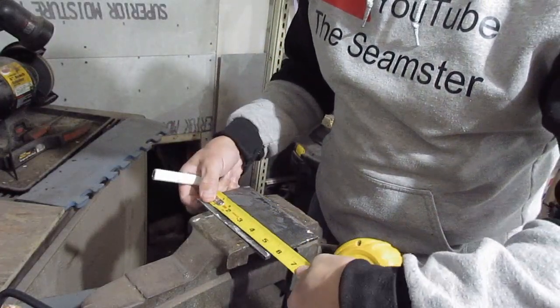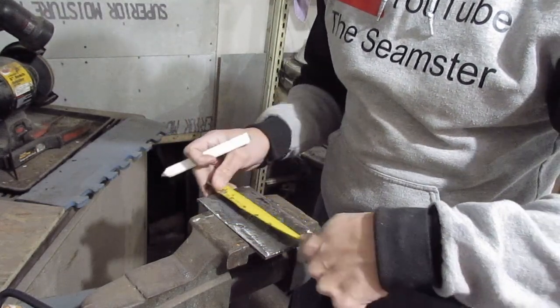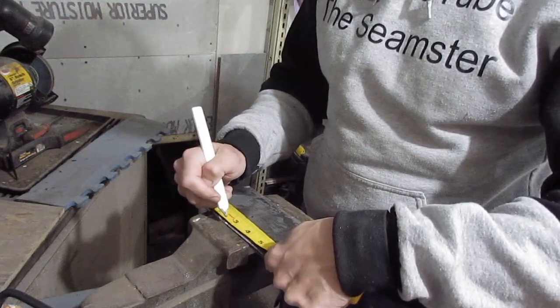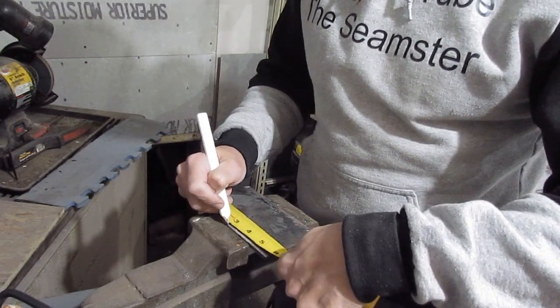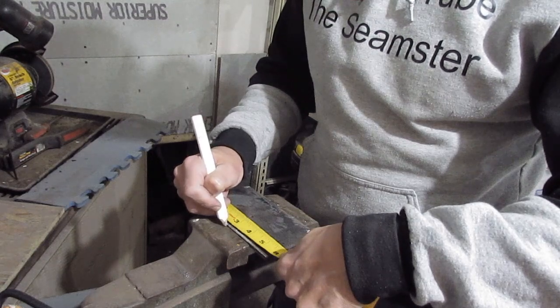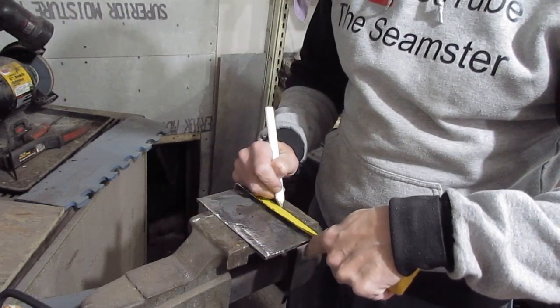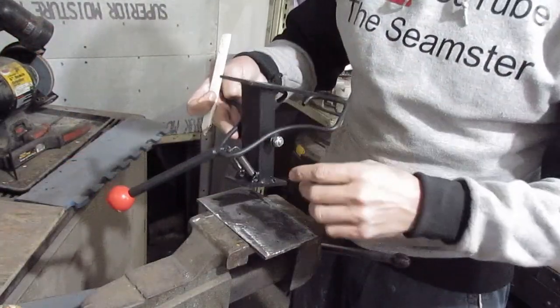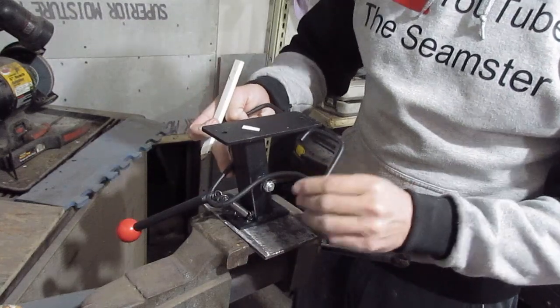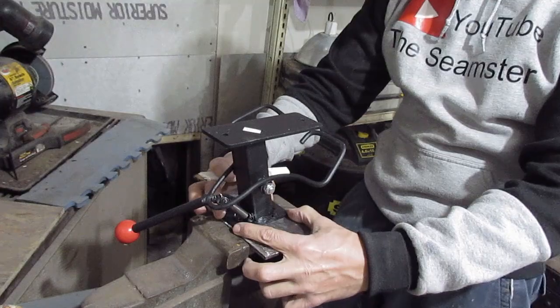My overall measurement length is going to be five and three quarters inches. Half of five and three quarters is two and seven eighths, so I'm just going to mark that right there. I'll mark five and seven eighths on my piece. I'm going to take this bottom holder and center that the best I can — close enough.